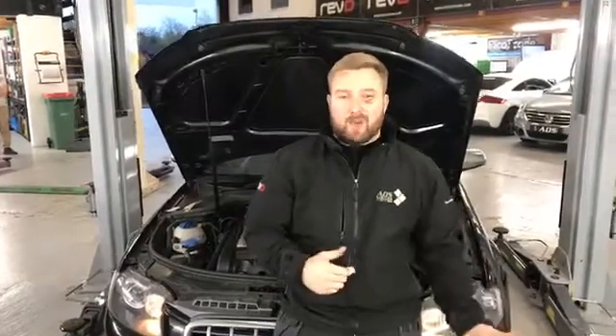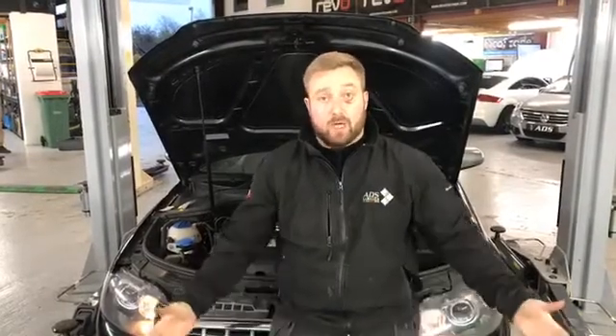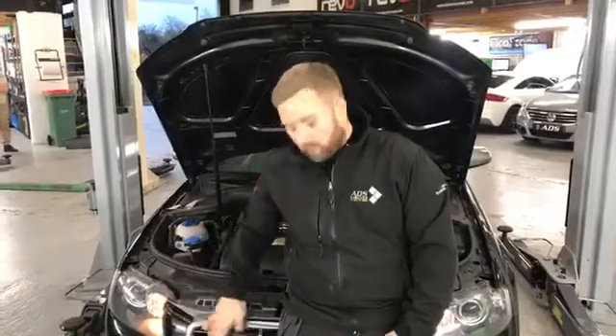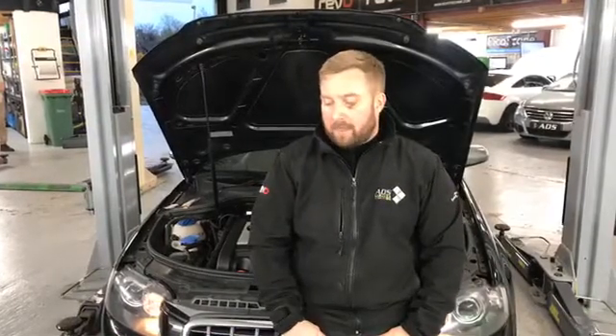The RS60s went down really well with the exhaust — the Acra and the Miltec. Exciting day in the workshop, the guys have been busy tuning some cars. Probably one of the most popular cars we tune is the Audi S3 using the TFSI 2-litre engine.